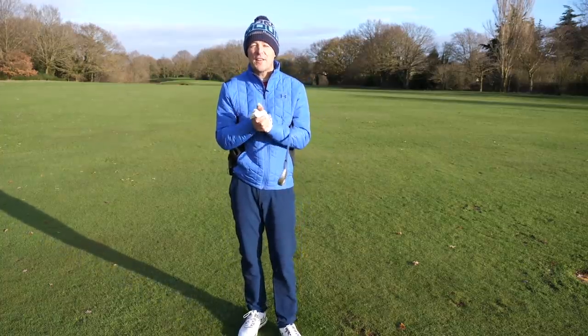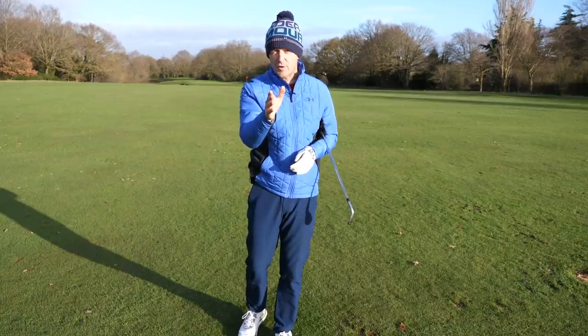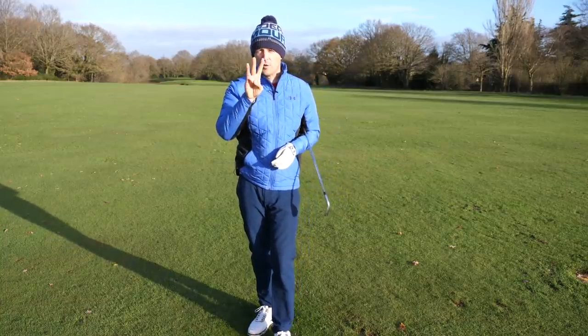Hey everybody, Danny Ward here. Thanks for joining us. This week, I want to help you create easy, effortless yards and accuracy in three simple steps.